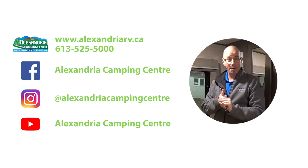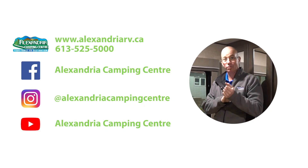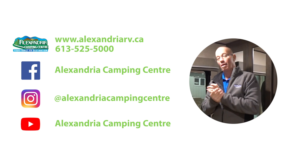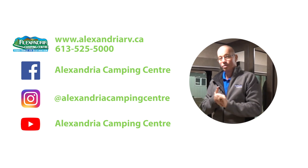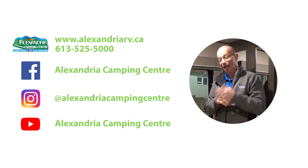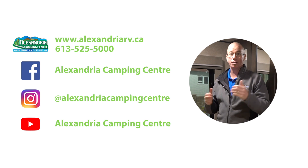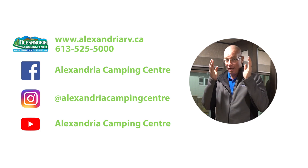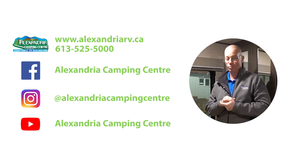My name is Brian from Alexandria Camping Center. You can come check out all the Reflections — please take advantage of our great specials for this RV show. Check us out on our Facebook page, our website, and our YouTube channel. We've got lots of videos of many units. Come check us out — we're a nice family country store taking care of one client at a time. Best weekend, and thank you very much for watching.